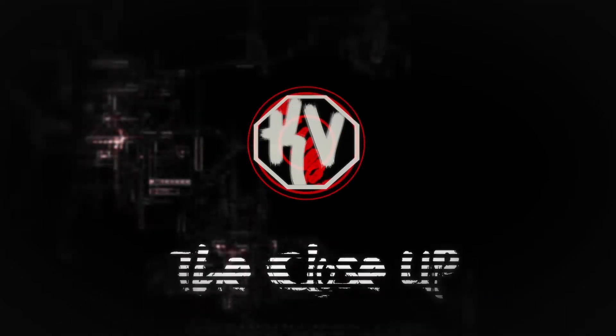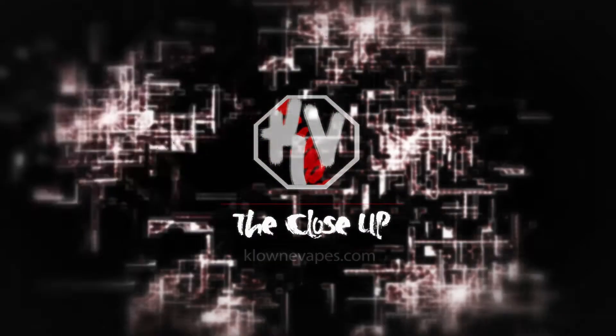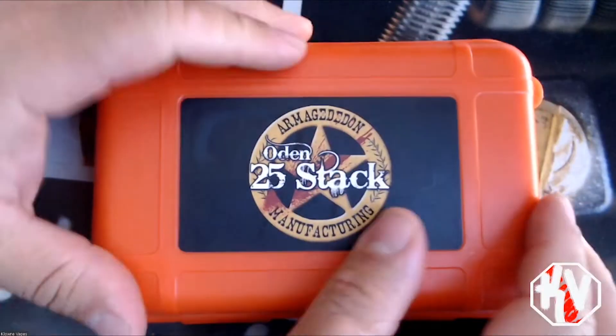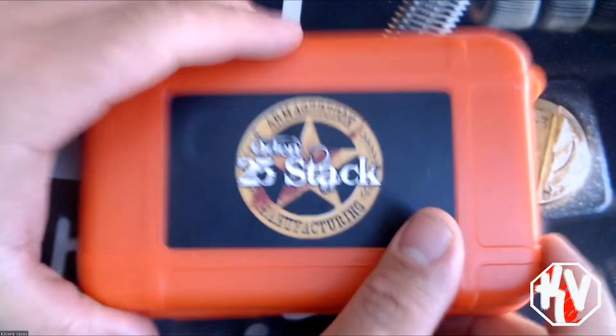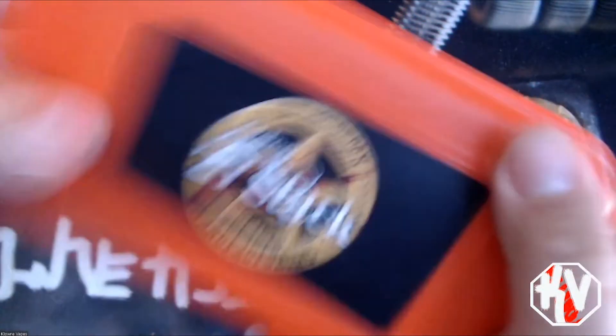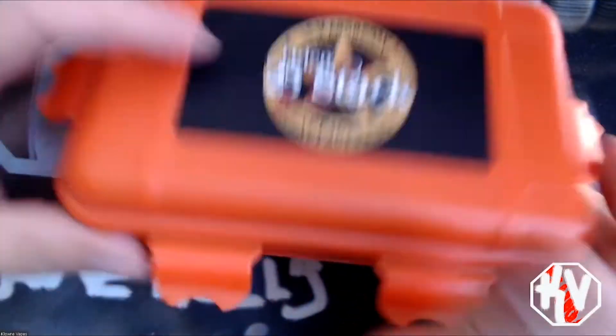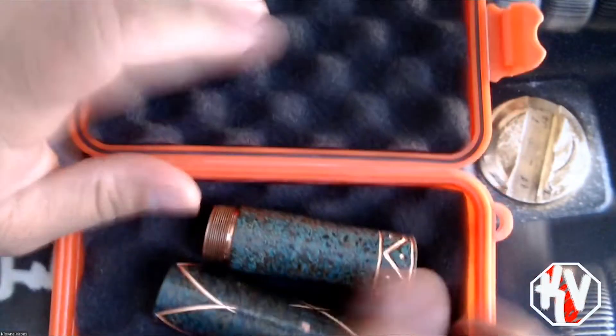I'm going to take you guys down and we're going to look at the Odin Stack, then I'll come back up here and talk some pros and cons. All right guys, so here is the Odin 25 Stack from Armageddon. It comes in this nifty little box with all the tabs to hold it in place, and it's nicely padded.